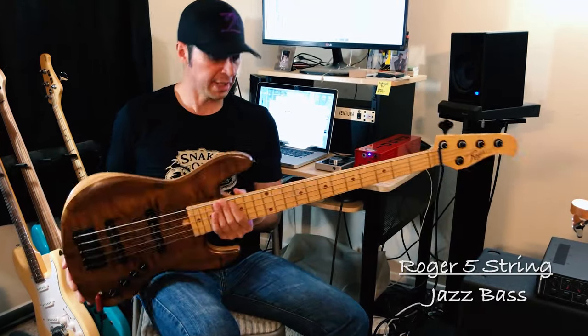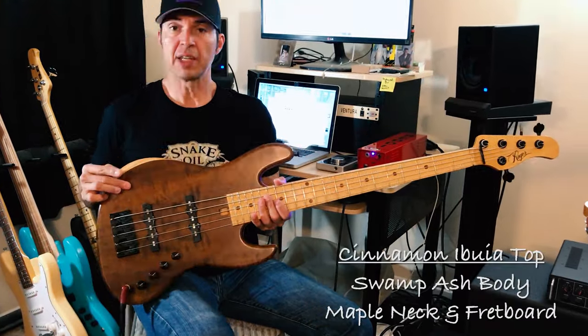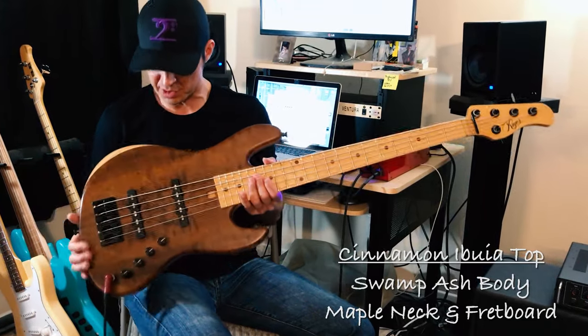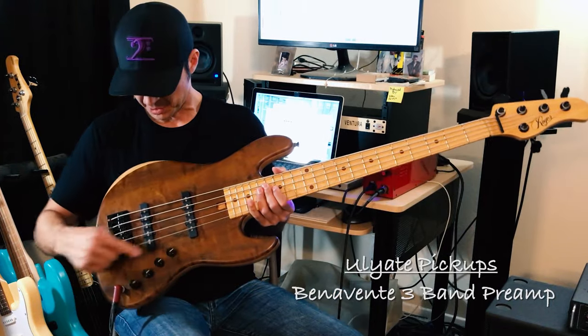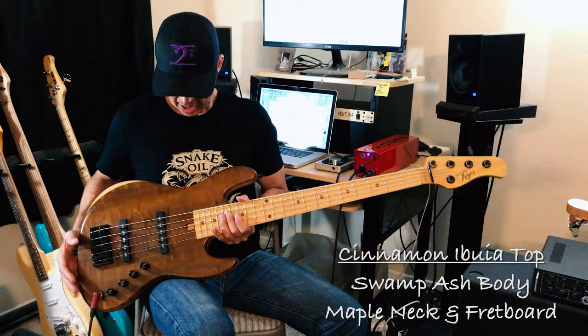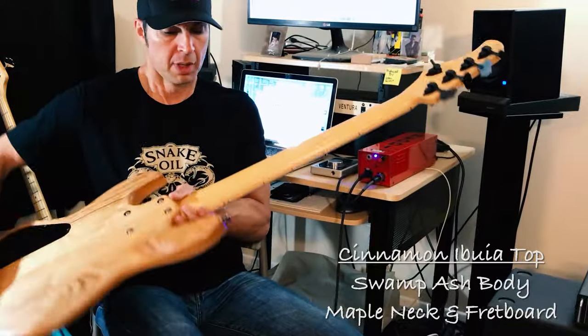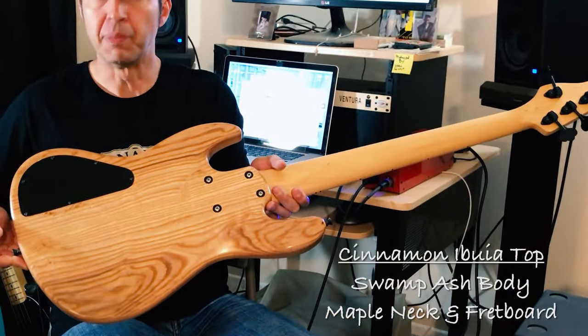I'm bringing you just an incredible bass by Ray Roger. This is a handmade Roger bass with a cinnamon embouya top — gorgeous flame, the quilt is just deep. It has a 3-band Benevente preamp, all 8 single-coil pickups, hip-shot hardware, brass nut, maple fretboard, maple neck, and a swamp ash body.